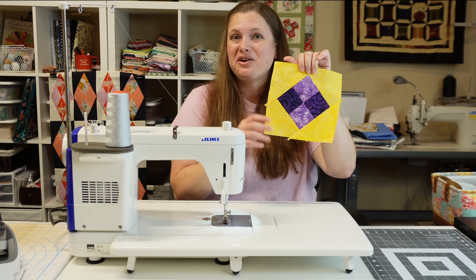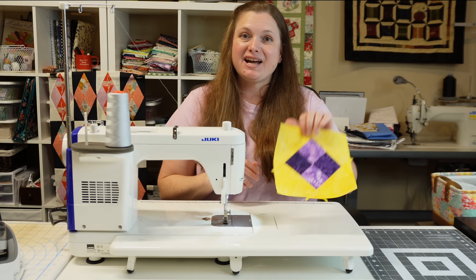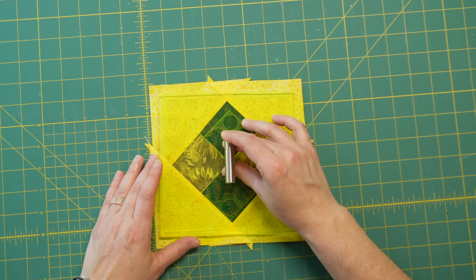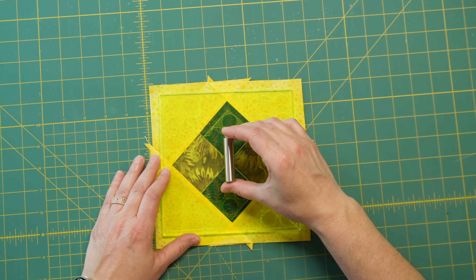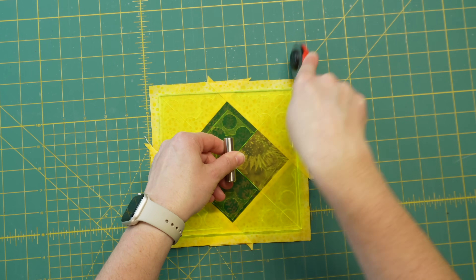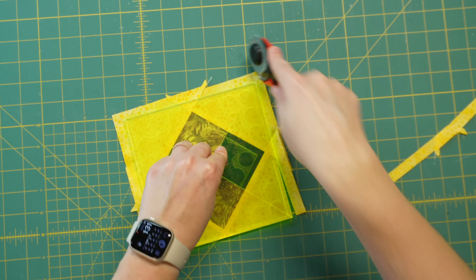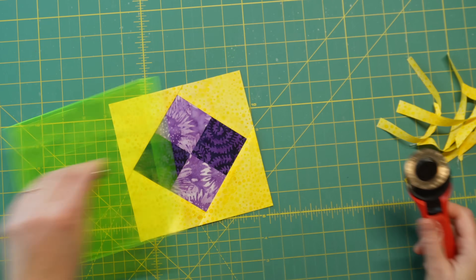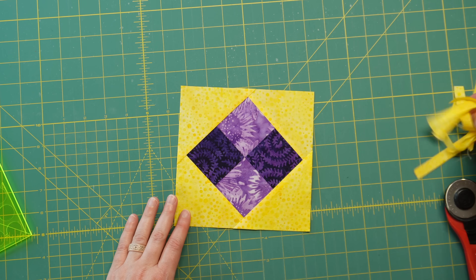The purple and yellow look so good together! Now let me show you how to trim this down to a 6.5 inch square. Take the trim lock and line up the diagonal lines with the four patch lines to get it nice and straight. Cut one side at a time, turn, cut, turn, and trim the last side — and there you have a perfect 6.5 inch square. You could definitely use scraps as well; you don't have to have two of the same prints — you could have four completely different prints.